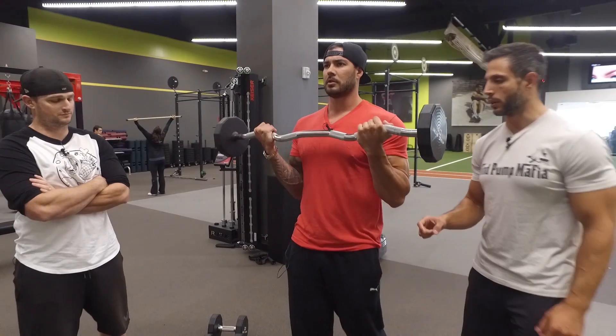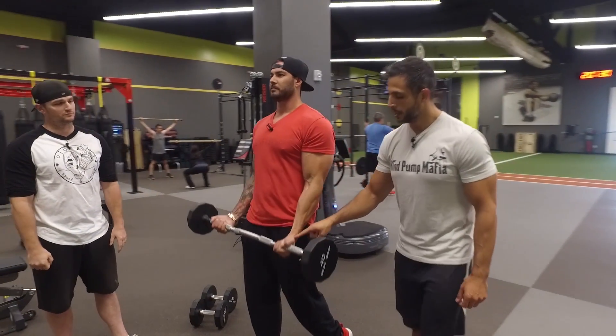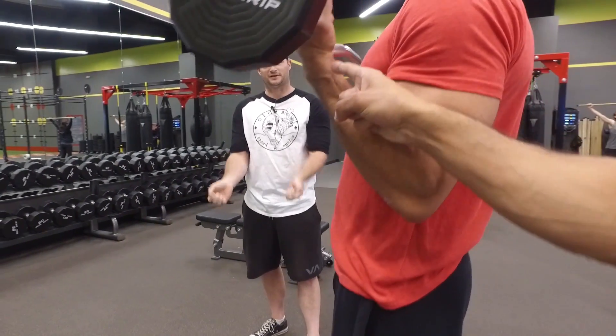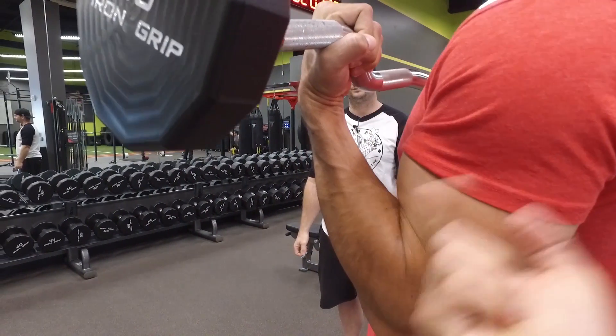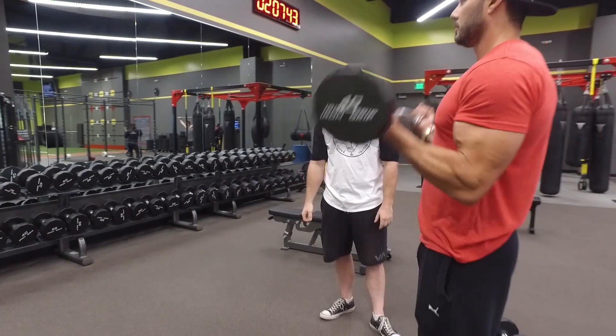I want to point something out real quick with the curl. Notice at the top of the curl his wrist is straight. The big problem people make with curls is they curl the wrist — when you come up to the top, they curl the wrist back. Look how much tension that takes off the bicep. Straighten your wrist out — boom, instant tension on the bicep. Keep the wrist straight when you do this.